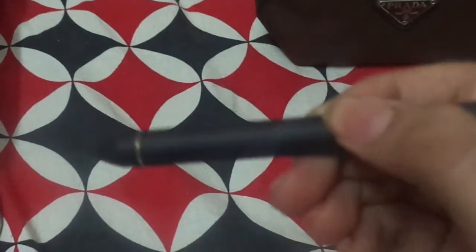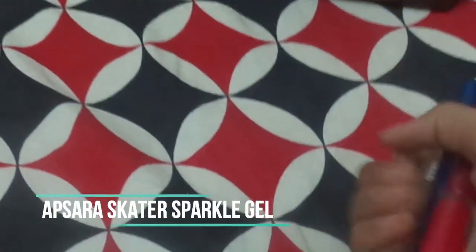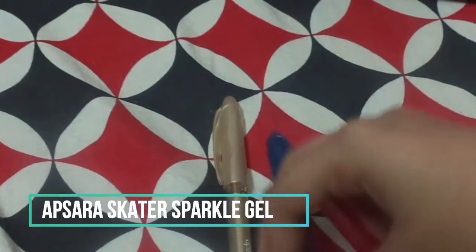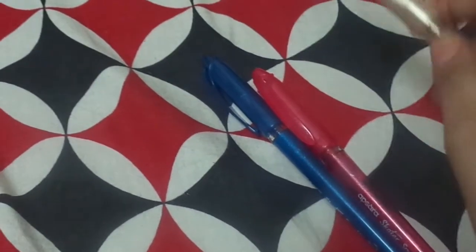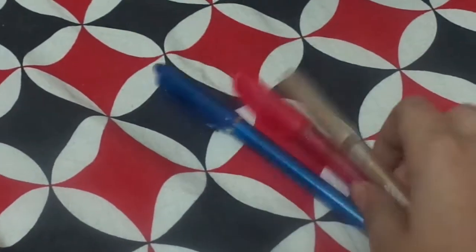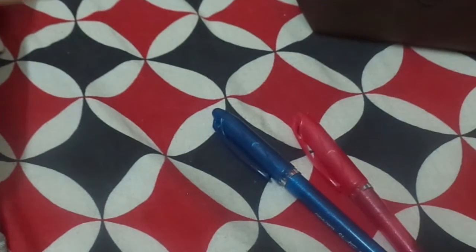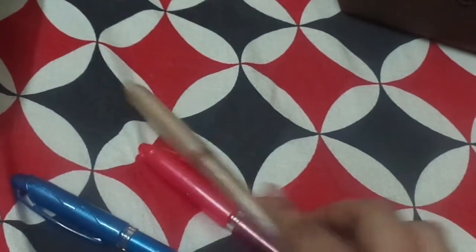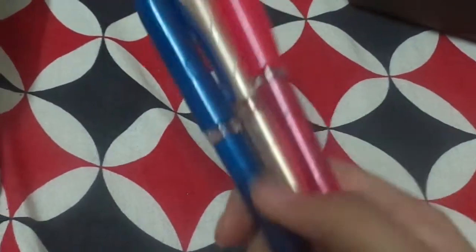The next thing is my glitter pens, which I use for color coding my notes. These come in a pack of three colors — blue, pink, and gold — and this was a gift. They are from the brand Apsara, the Apsara Sparkle Gold gel glitter pen. It writes so smoothly, and even if you don't have a highlighter, these glittery color pens work great.